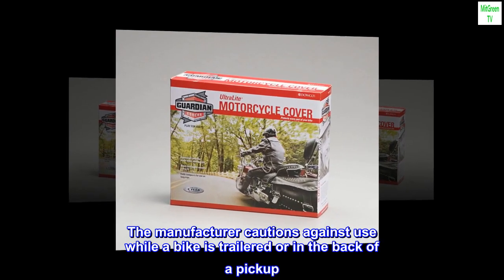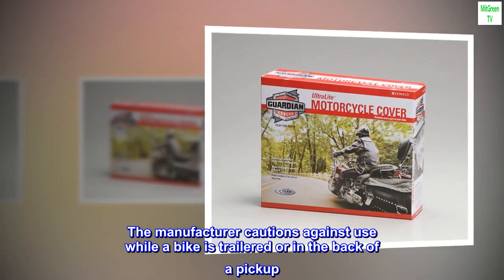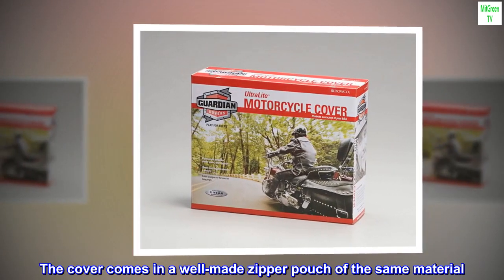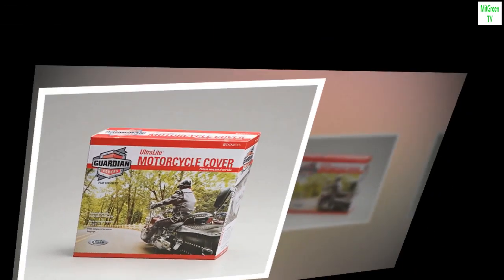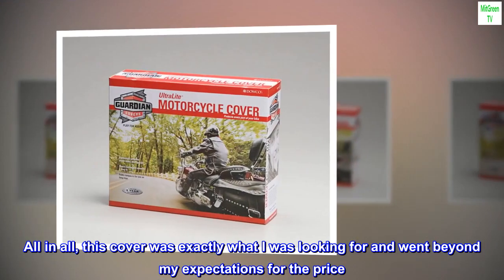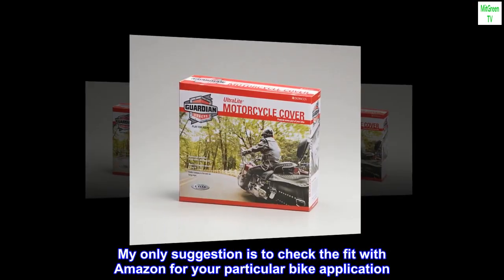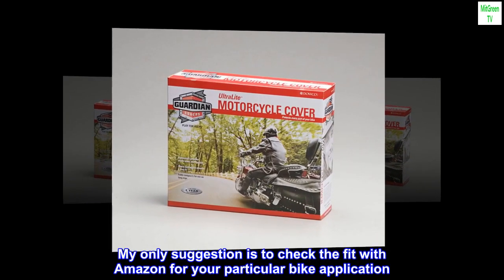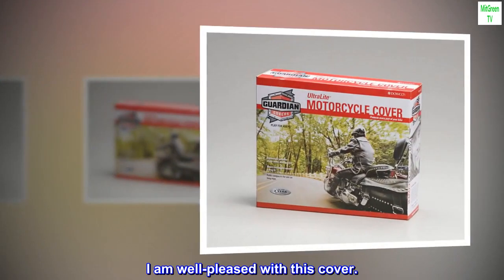The manufacturer cautions against use while a bike is trailered or in the back of a pickup. The cover comes in a well-made zipper pouch of the same material. All in all, this cover was exactly what I was looking for and went beyond my expectations for the price. My only suggestion is to check the fit with Amazon for your particular bike application. I am well pleased with this cover.